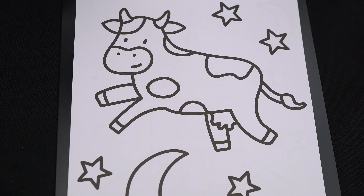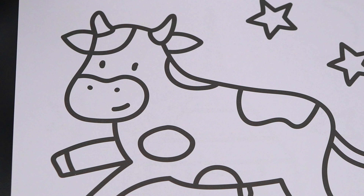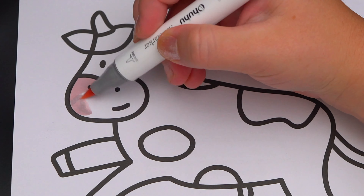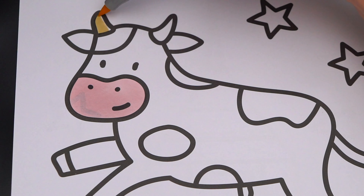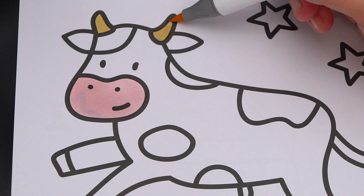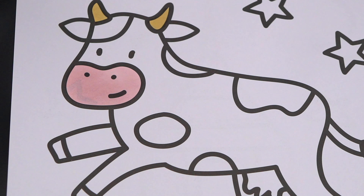So today I'm going to color this picture of a cow jumping over the moon. Let's color in the cow first. Let's color in her nose and her mouth light pink with yellowish horns. And let's color in the rest of her body white with black spots and gray hooves.